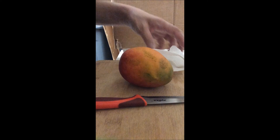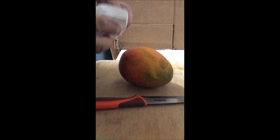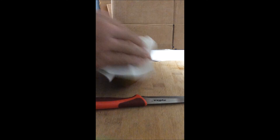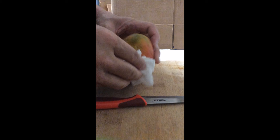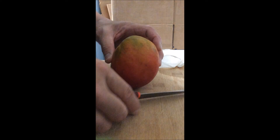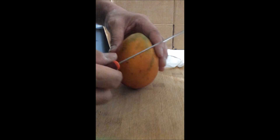Hello there, you want to know how to cut a mango. First you have to take a wet nap, wipe down the skin just like this, get the dirt off. Then you take your knife.